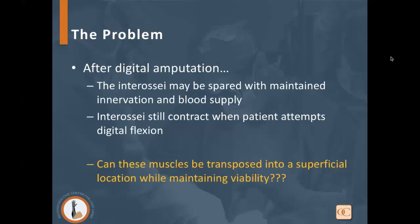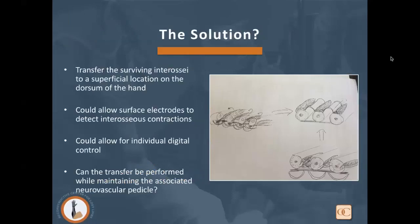After digital amputation with a partial hand amputation, the interosseous muscles and lumbricals may be spared and may still maintain nerve innervation and blood supply. Those interossei and lumbricals will still contract when a patient attempts digital flexion, because those muscles are responsible for MP flexion during grip initiation. We asked whether these muscles could be transposed to a superficial location while maintaining viability, and if surface electrodes placed over each muscle could detect those interosseous contractions.